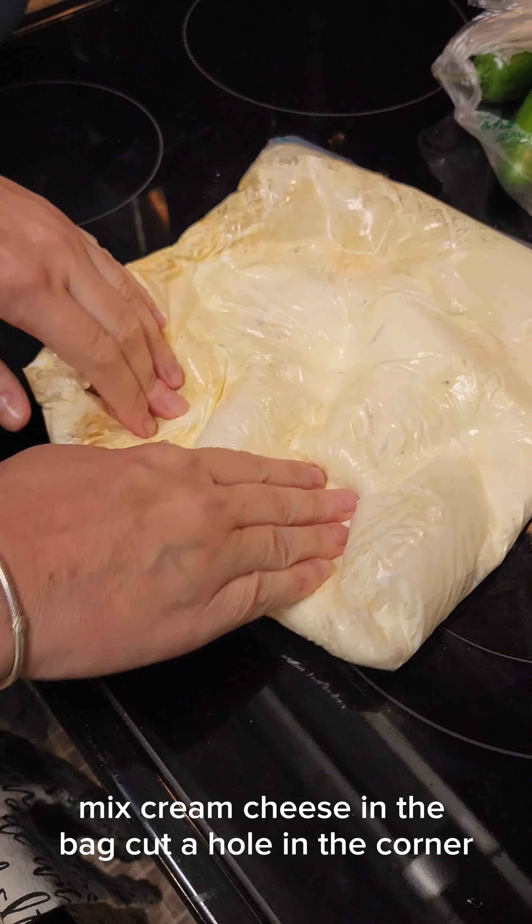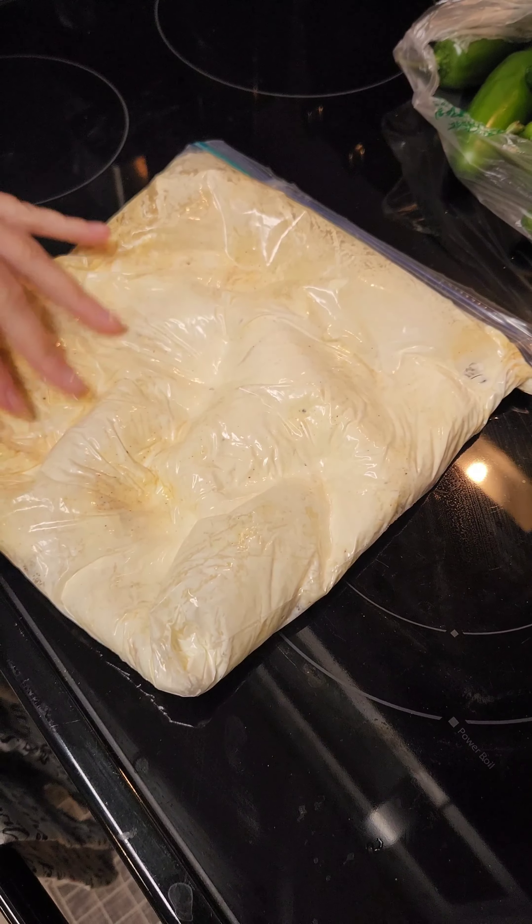Mix cream cheese in the bag, cut a hole in the corner — makes for easy stuffing.